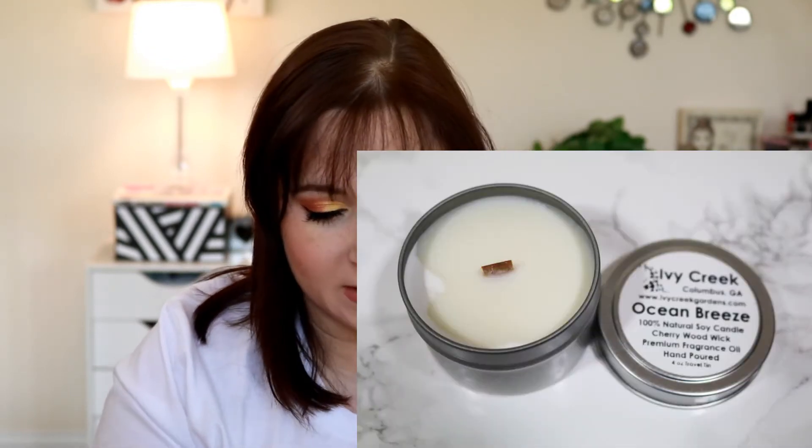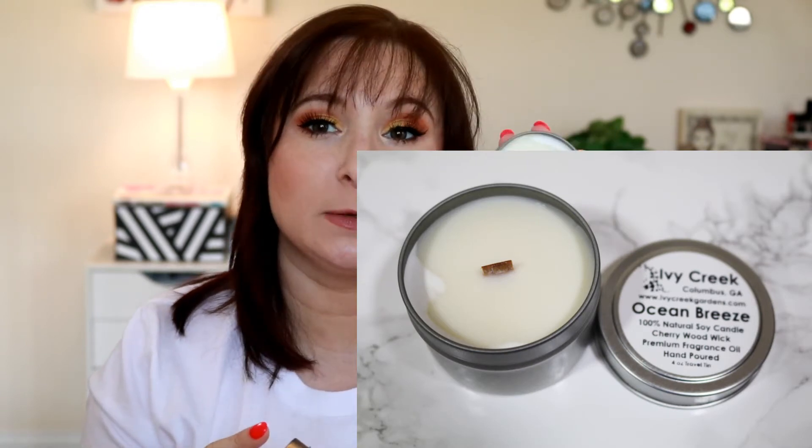We have the Ivy Creek from Columbus, Georgia in Ocean Breeze. This is a soy candle and it does smell really nice and very relaxing. It retails for $5 plus shipping. It says natural soy candle, cherry wood wick, premium fragrance oil, and hand poured. So that's the first product we have in the box.